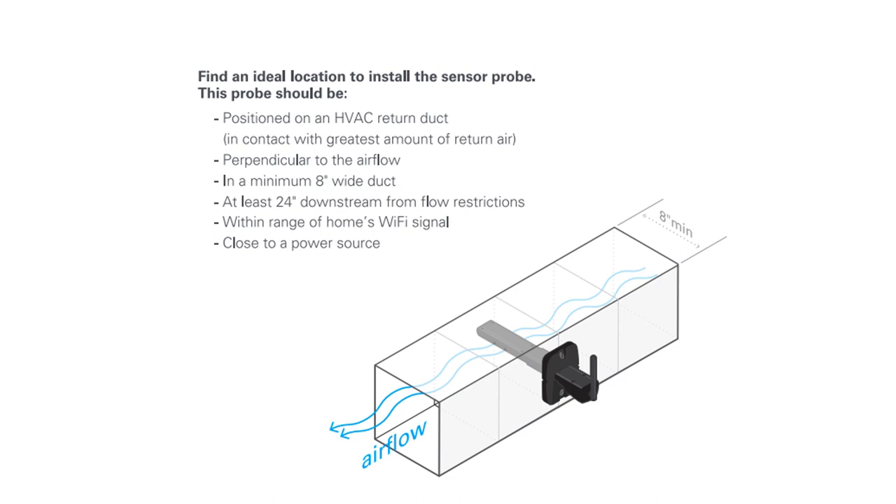The ideal location to install the sensor probe is in an HVAC return duct that is in contact with the greatest amount of return air, perpendicular to the airflow, in a minimum eight-inch wide duct, at least 24 inches downstream from flow restrictions, within range of the home's Wi-Fi signal, and near a 24-volt power source.